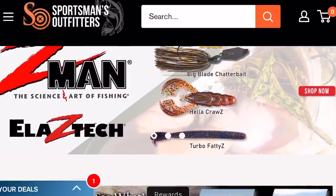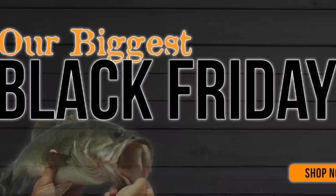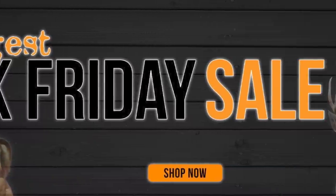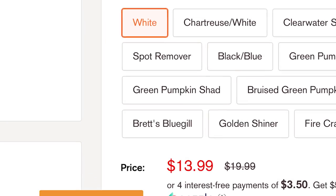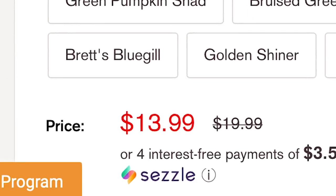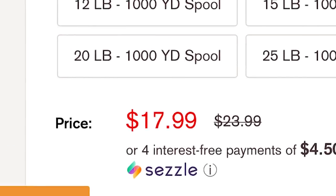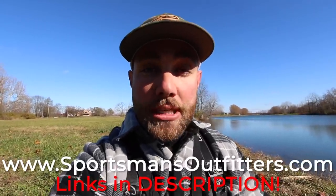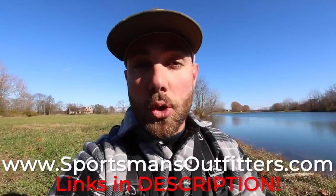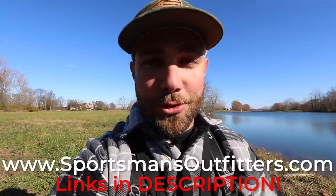This video is brought to you by sportsmansoutfitters.com. This week they're having their huge Black Friday sale so you can get the best prices all year long on your favorite baits, rod, reel, and line. Click that link down below in the description and pick up some of your favorite lures for the best price so that you can fish them throughout the winter and all through next year.